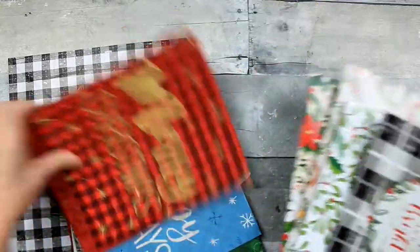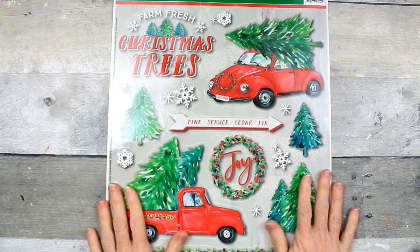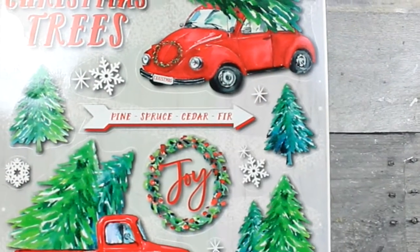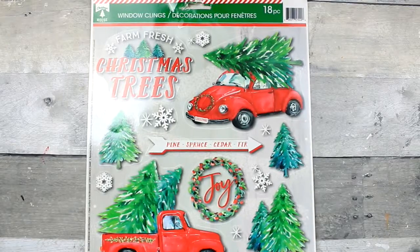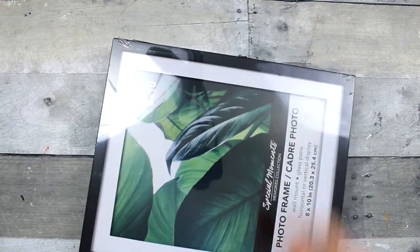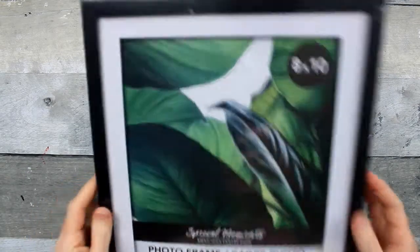These would all be gorgeous under the tree - look at that variety, that's a lot of wrapping material! Window clings - you can use these in decorations, you can use these to make decor for your home. There's a Volkswagen bug with a tree on top, then a truck with a tree, and all these little trees and snowflakes are individual - 18 pieces on there. That's really cool.